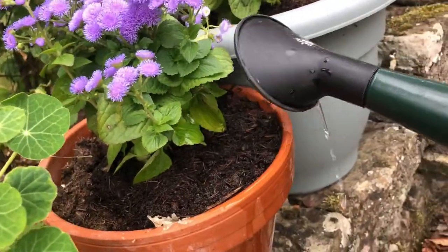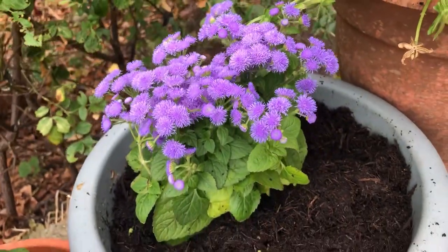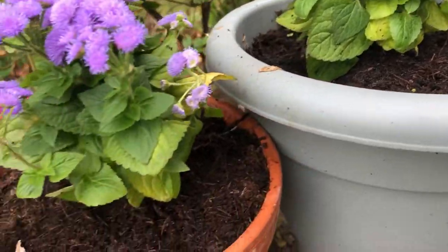Then don't forget to water in. You should deadhead and feed floss flower regularly throughout its growing period.